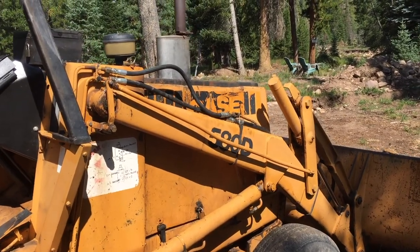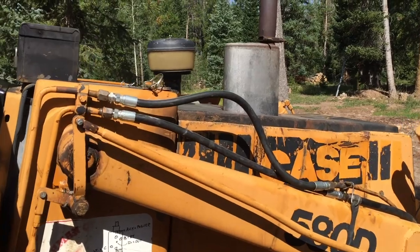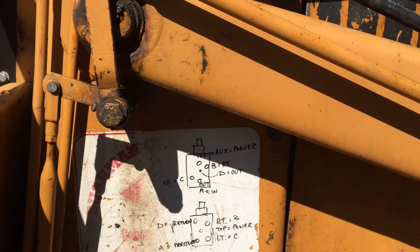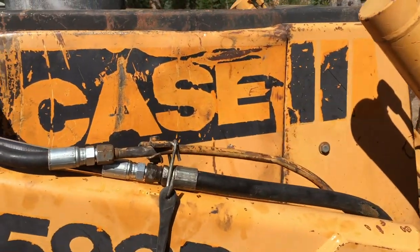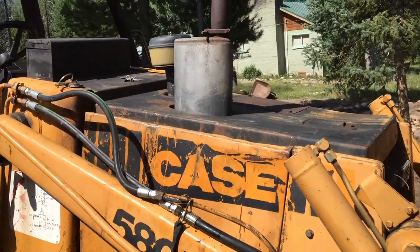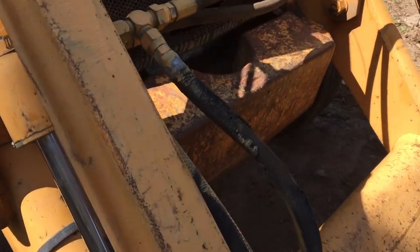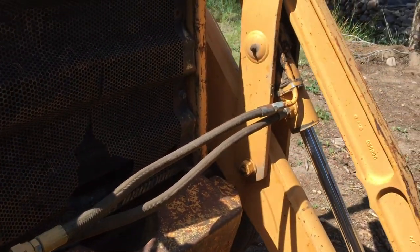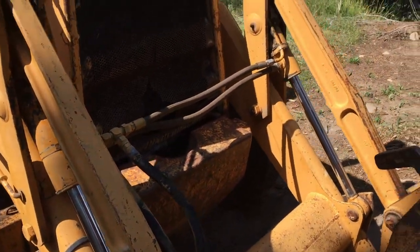On this side of the Case 580D, I blew this hose — that's the one that was a waterfall down the side. It was literally just flowing out, and I probably lost a couple of gallons of fluid. The rest of these lines are pretty old and tired but they're not leaking. They need to be replaced and I will replace them little by little, but I want to be able to get back to work.